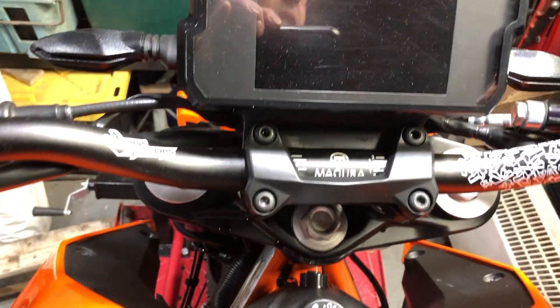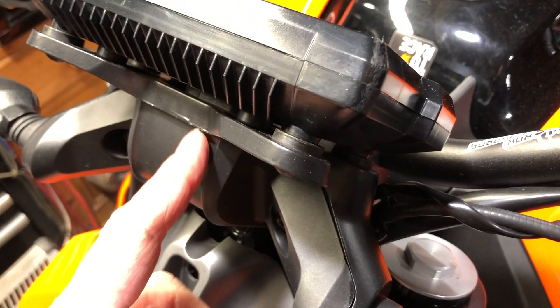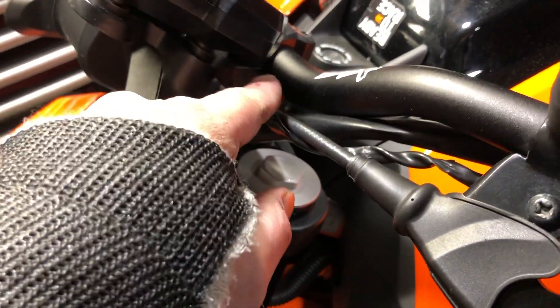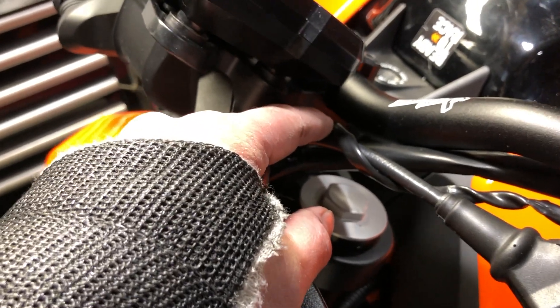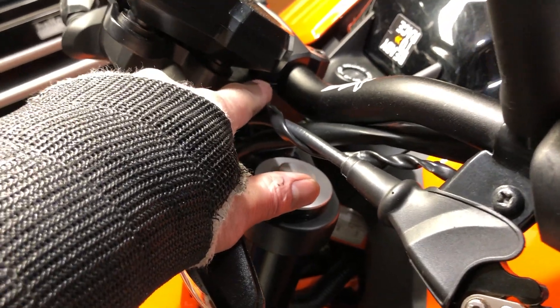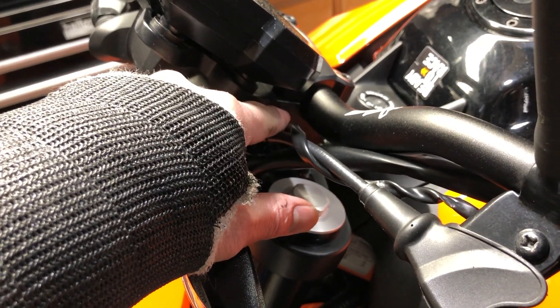The problem we have here is that this clamp is cast alloy. You could try bending it back, but cast alloy does not like bending — it will break. And there's another issue: there could be fatigue in this clamp, a crack forming, because it's been bent and it doesn't like being bent. So even though it's not a lot and I have been riding with it, that clamp could in theory break.